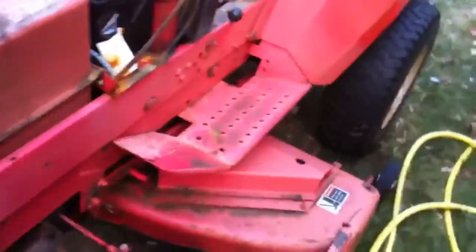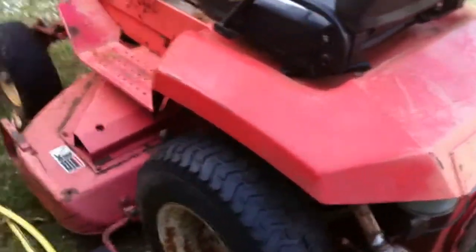This is the 8163B. Let's see if we can do a cold start on this. I'm going to try to fire it up and get a plow on this thing. It hasn't been started for a couple weeks.